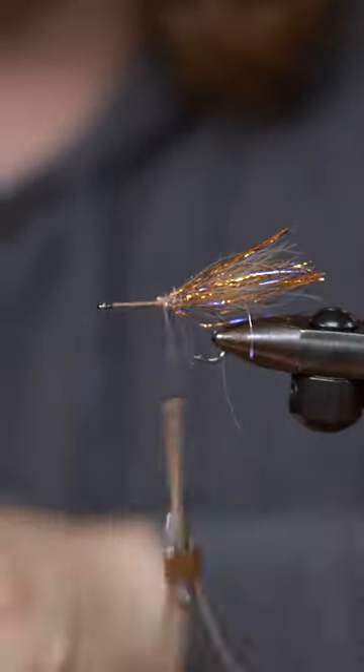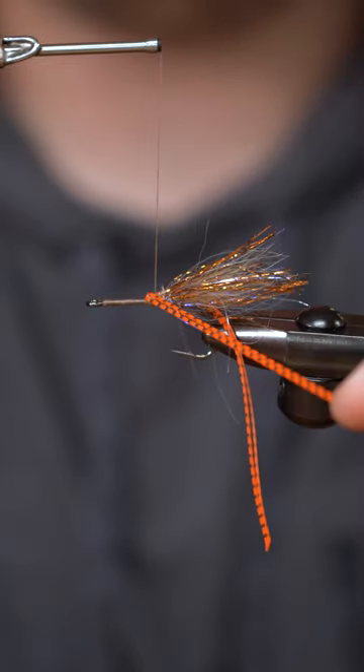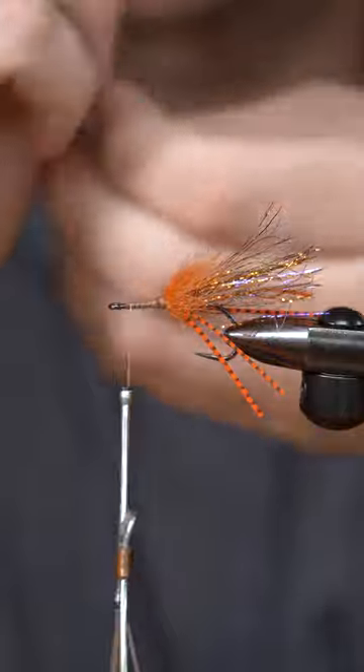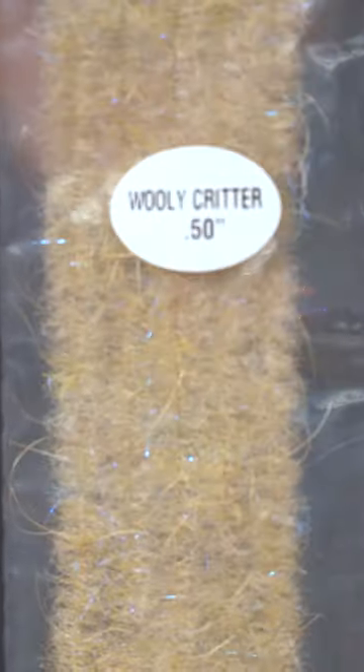Cut that off. I like these grizzly flutter legs — they look great in the water. Kind of just run it down its side. Foxy brush — I'm only going to use about two wraps of this. Plain lead dumbbell eyes, woolly critter in the tan, and whip finish.